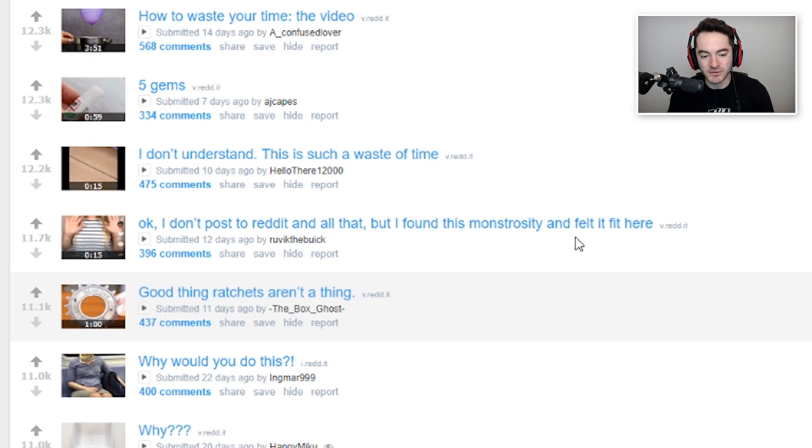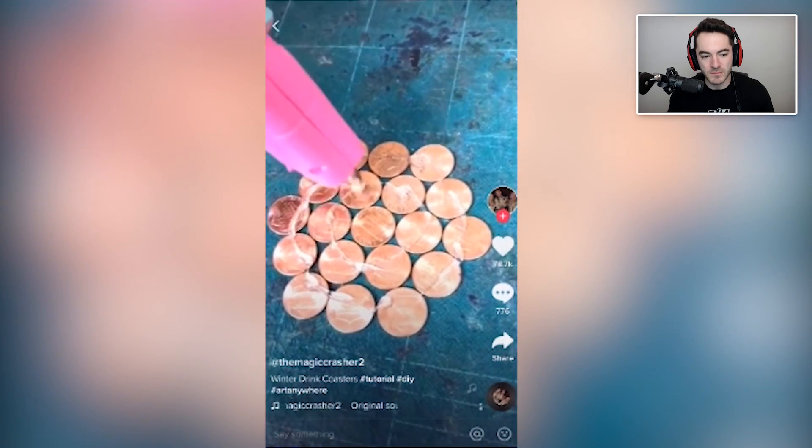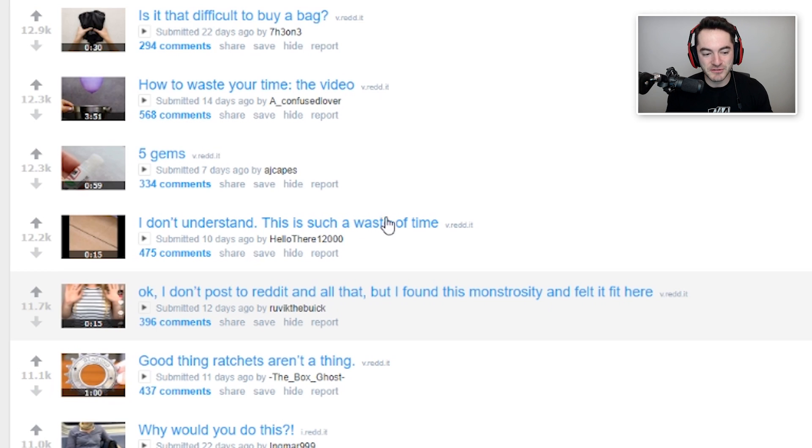Someone found this monstrosity and felt it fit here. You take some pennies and glue them all together — it's gonna be a coaster, right? Then you put it on top of something and that's a coaster. I also like to wipe my nose with bills, use them as napkins because it's really sanitary. This probably got like 50 bajillion views — it has 78.7 thousand likes. A lot more than my stuff, so maybe I should find a way to make something out of paper money. But pennies are cheap, this is such a waste of time.